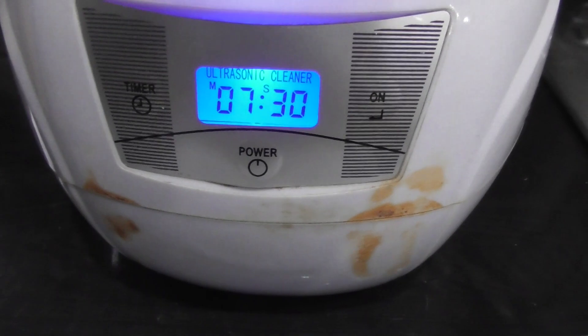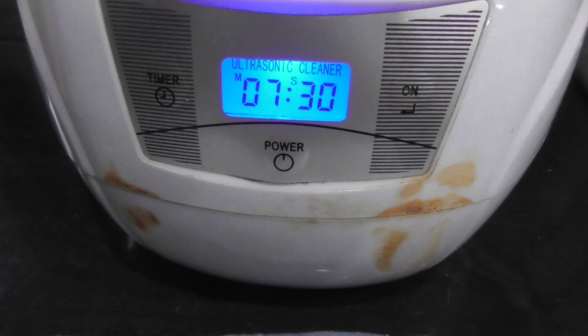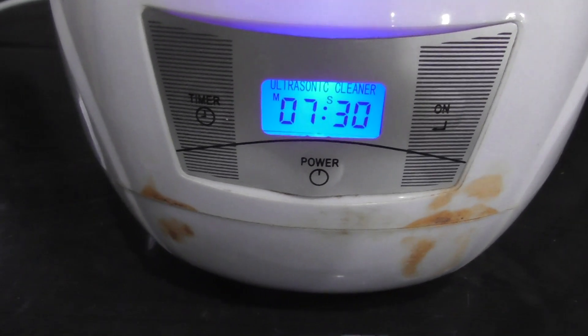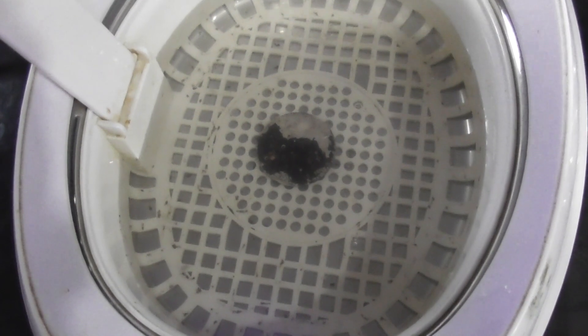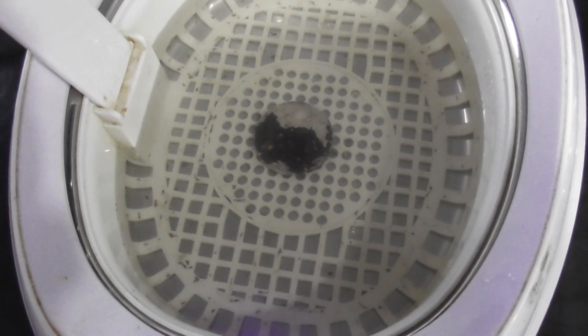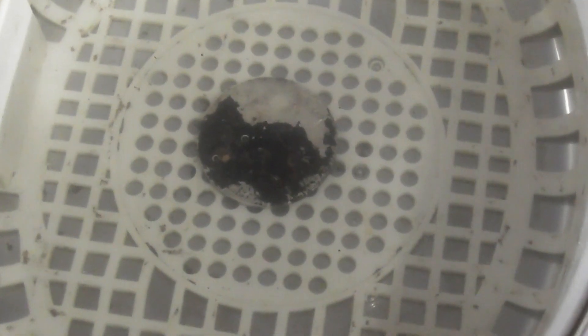We'll try the maximum, which is seven minutes and thirty seconds first, then I'll flip it over and we'll see how it all goes. The water's looking a little gray and you can see all those black particles on the bottom of the basket — there's some underneath too. This is what came off, and now I'll flip it over. Here's the better side.